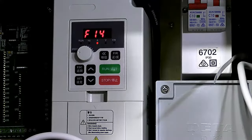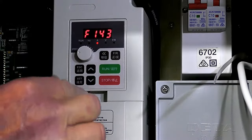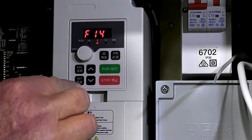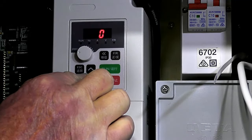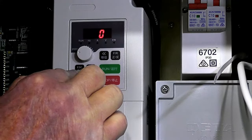The next registry should be set to 2 — that's the number of motor poles. Set.